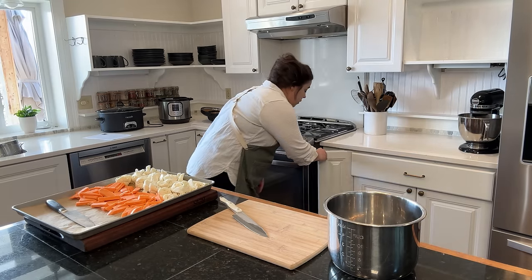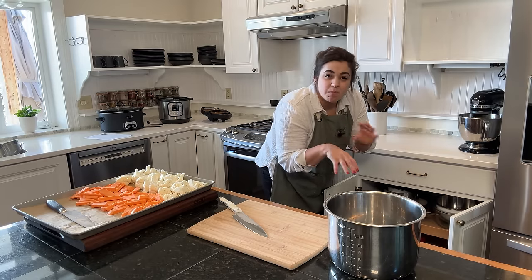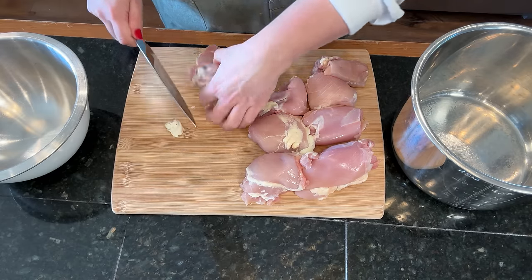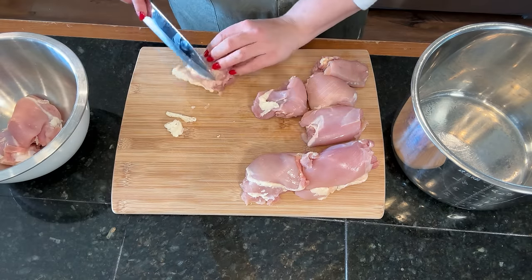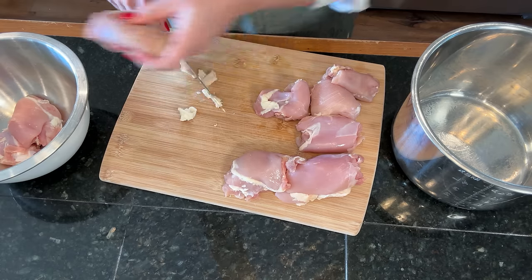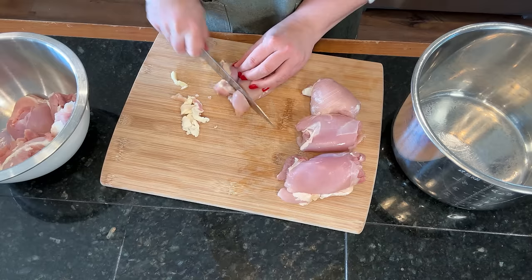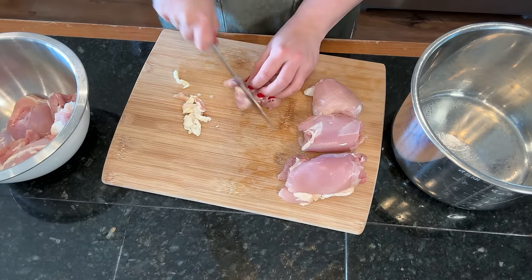I need a bowl for the sheet pan dinner because we're going to make a quick marinade to put on the chicken. For the sheet pan dinner, I'm keeping these chicken thighs whole — I have boneless skinless chicken thighs. I'm going to cut off any excess fat and get those into this bowl for the marinade. I'm doing four chicken thighs for the sheet pan dinner, and then I'll dice up four more chicken thighs for our white chicken chili, cutting off any big pieces of fat as well.